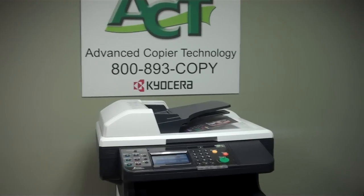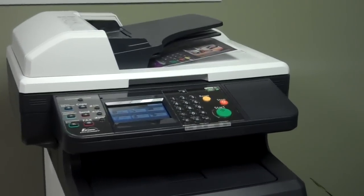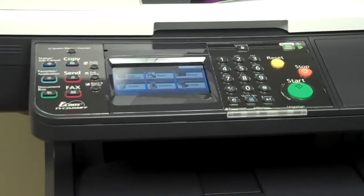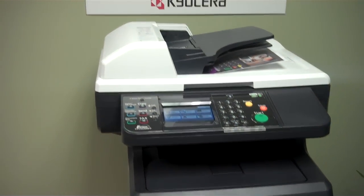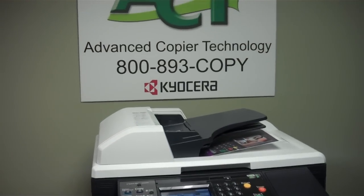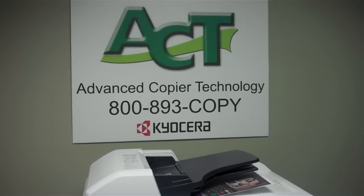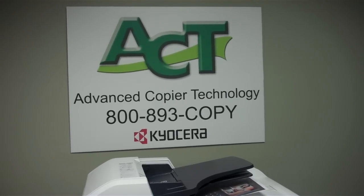There are a host of additional productivity-enhancing applications that you can find on the Kyocera website or at advancedcopier.net. This machine can be leased from us here at Advanced Copier for $69 a month on a 36-month lease. You can call 800-893-COPY for this and the full line of Kyocera devices, up to 81 pages a minute.